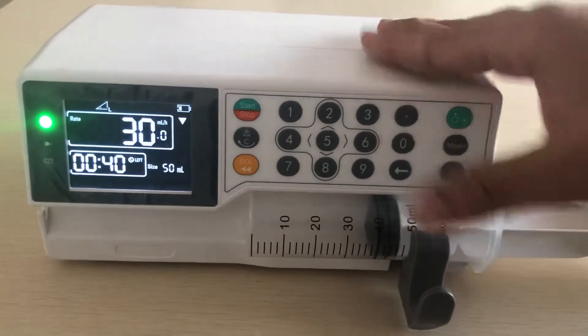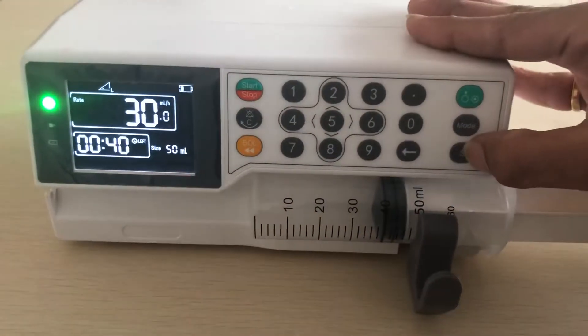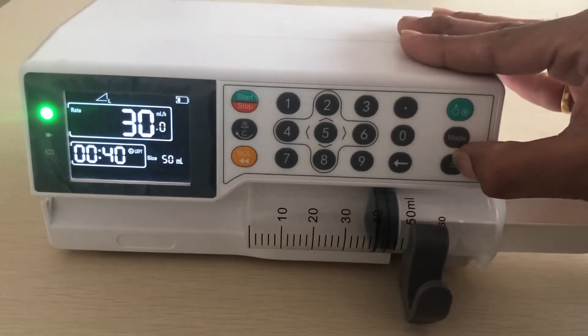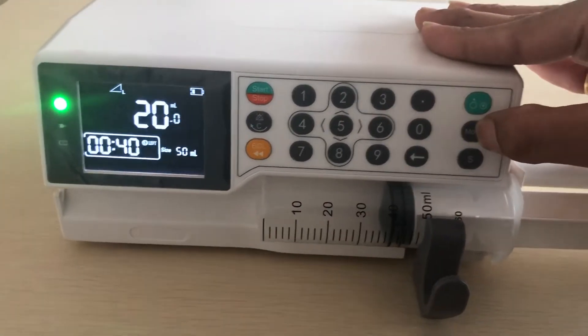If I want to change the mode, then you can stop here, then — sorry — mode. This is volume.